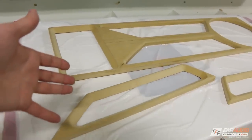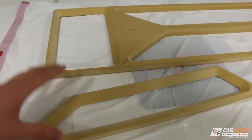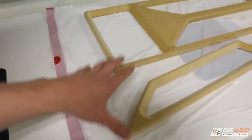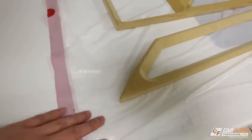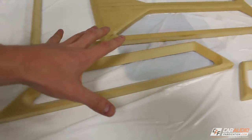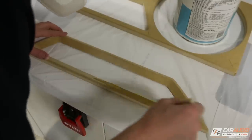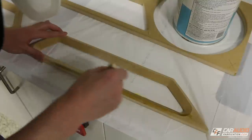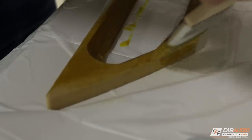Once the vinyl has the upholstery adhesive applied it's time to apply it to the pieces. I've put them on top of plastic wrap — actually garbage bags — which will easily separate from any adhesive if we need it to. We're going to cover the top surfaces of all the pieces. Because these pieces are shaped, I'm going to make sure I get the adhesive completely around the sides and down into the chamfers as well. We're not going to worry about the back side of these pieces just yet.